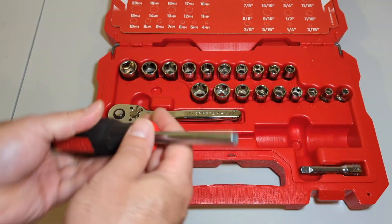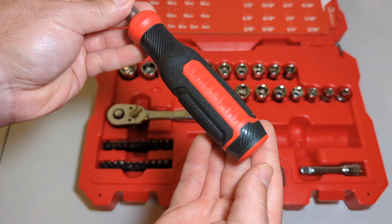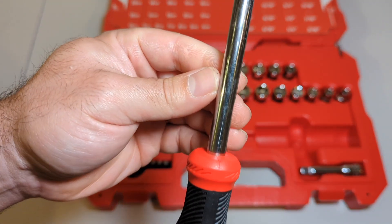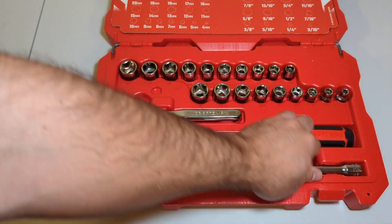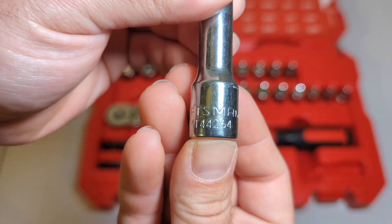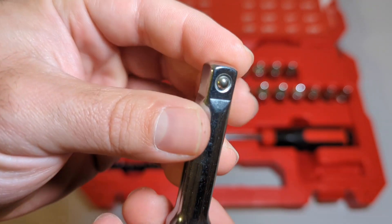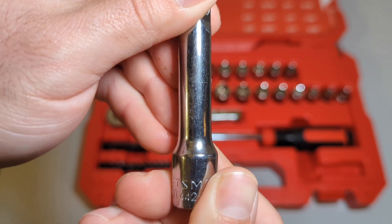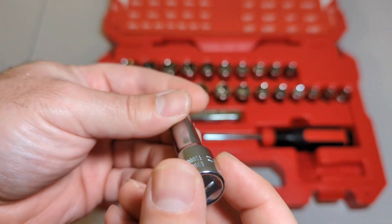We've got the magnetic bit holder — it's got a magnet inside. It doesn't tell us where it's made, so this could be something that was made in Taiwan because there's no markings anywhere. We've got a three-inch extension — there's a part number but it doesn't say USA or anything on it. And the chrome finish is all scratched up — right out of the box, has not been used. Quite interesting.